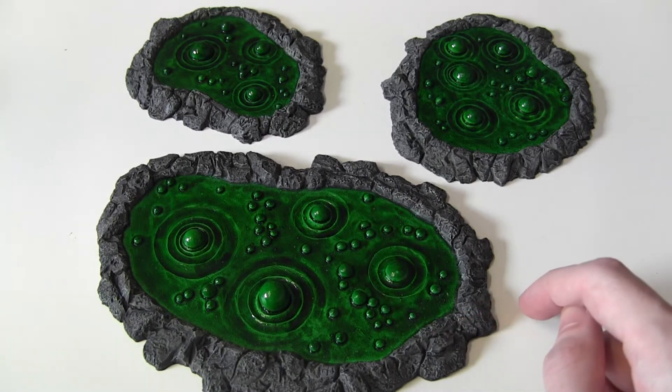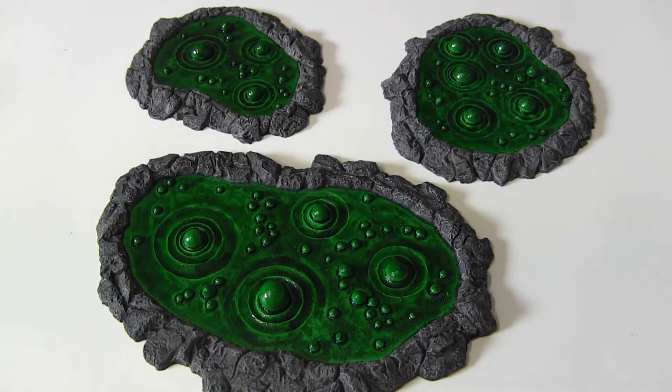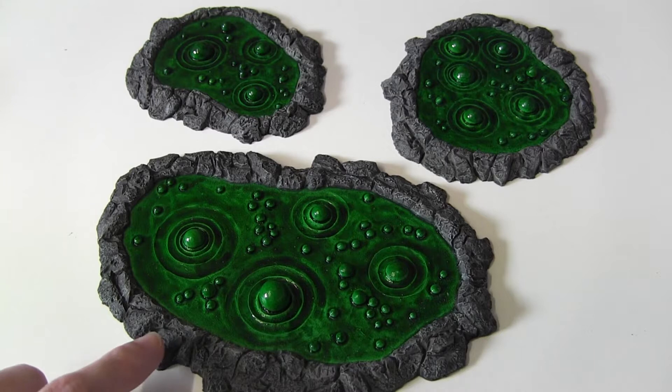Just a little bit over the raised areas, and then after that a matte varnish over the top, just to make sure there's no shine there and to protect the paint from over-eager Wargamer fingers.